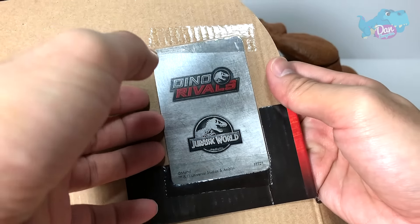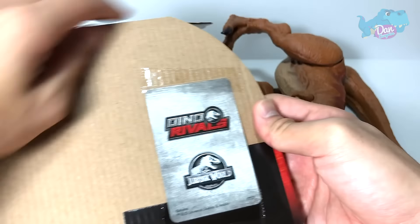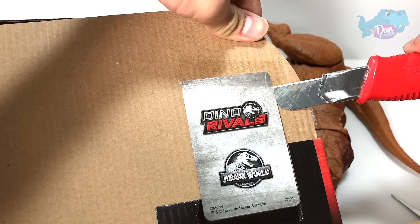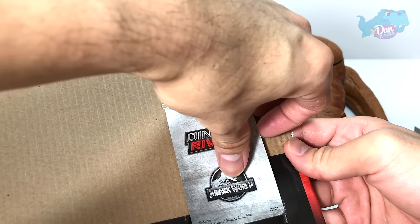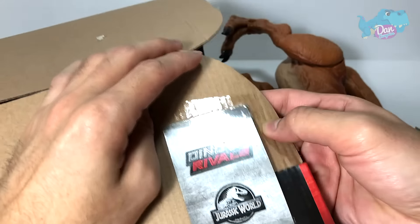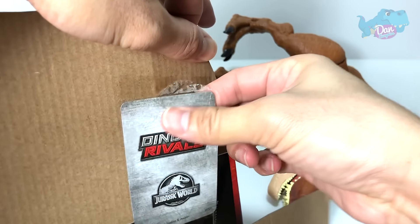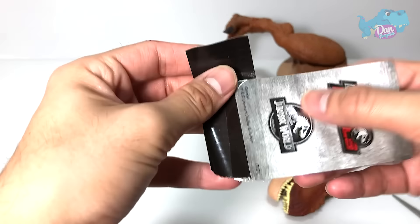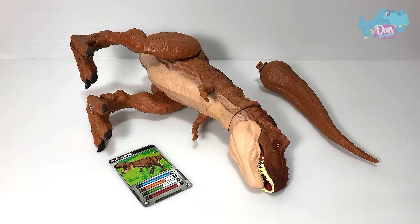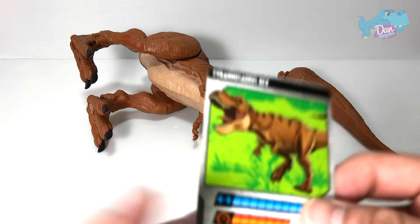So let's take a scissors and cut this. Now we need to remove the card — I'm gonna use a box cutter, just slide it across. The T-Rex is unboxed. So we have the T-Rex right here, and the tail, and the card.